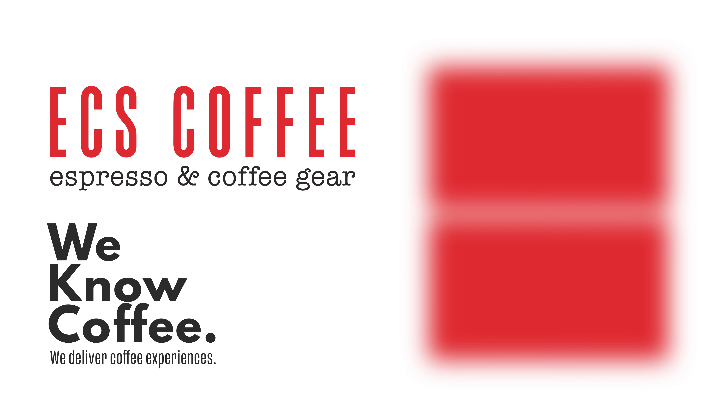If you liked our video, make sure to give us a thumbs up and subscribe to our channel to stay up to date with us. Follow us on all of our social media channels and check out the blog that we have — there's a ton of really great coffee knowledge content for you to read through and learn. We'll see you next time. Bye guys.